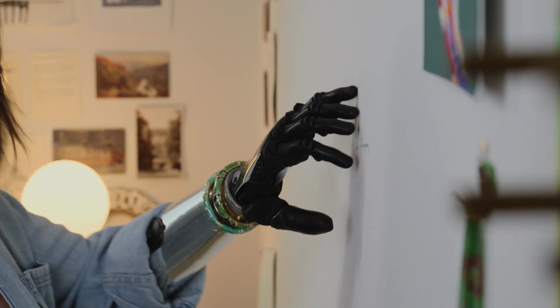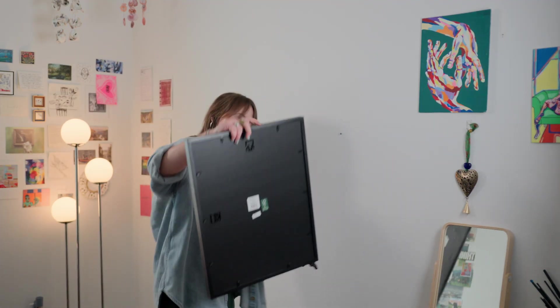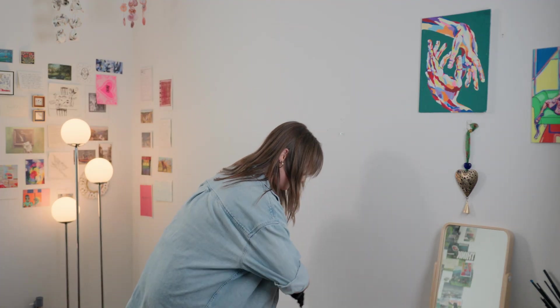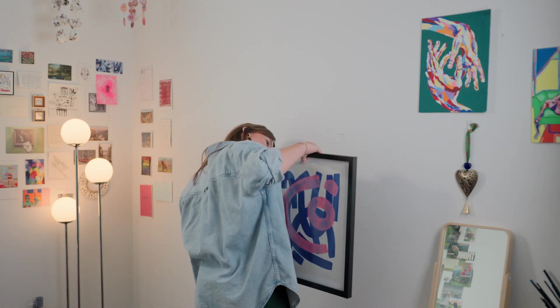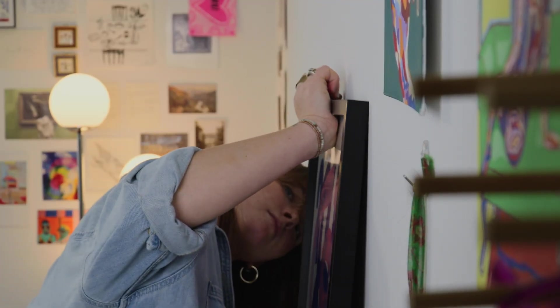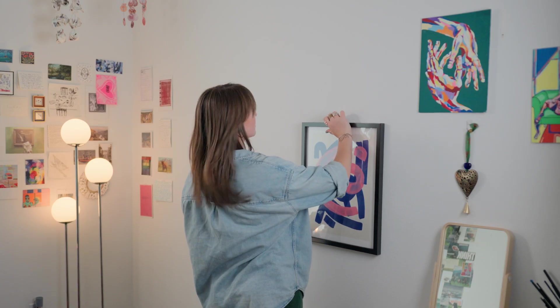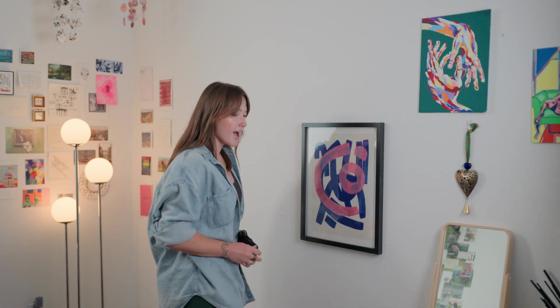All right, that should do it. Now we can hang up this painting. I'll rotate my wrist again — and that should do it. So that is how I hammer a nail into the wall using my Ability Hand.